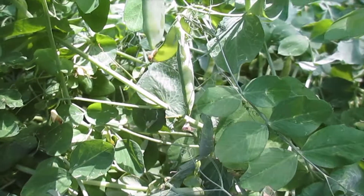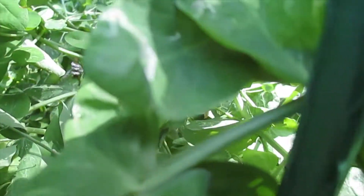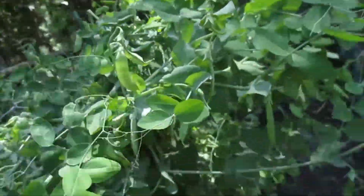There's a lot now, guys, so I need to harvest because otherwise it's getting bad. Look at that — there's a lot underneath here. I just need to harvest.